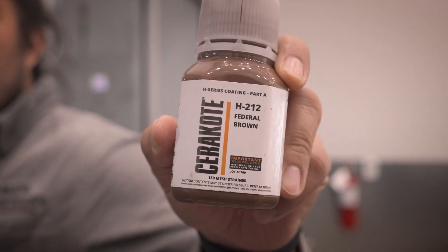Hey everyone, Chell here with Cerakote. I've got a quick tech tip for you today, maybe an intersection of information. Now as you've probably noticed, we like to remind you to shake your bottles of Cerakote. We show it in some fashion in pretty much every application video. However, we also think that you should know exactly why that is.